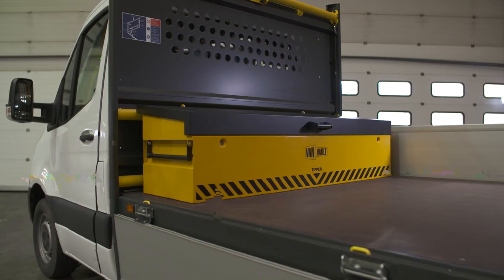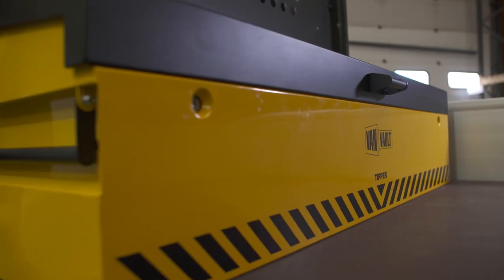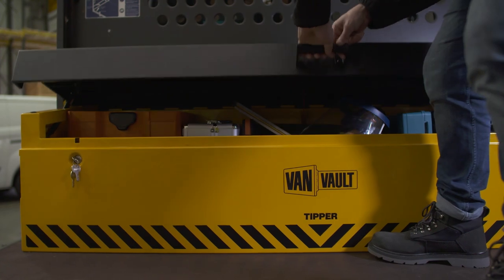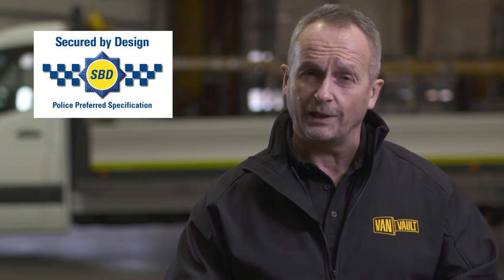This extra-wide van vault is the Tipper. It's designed to fit against the bulkhead of an open-backed vehicle, keeping all your important kit stored and protected from the elements. It's certified by Secured by Design, the UK's official police-approved standard.